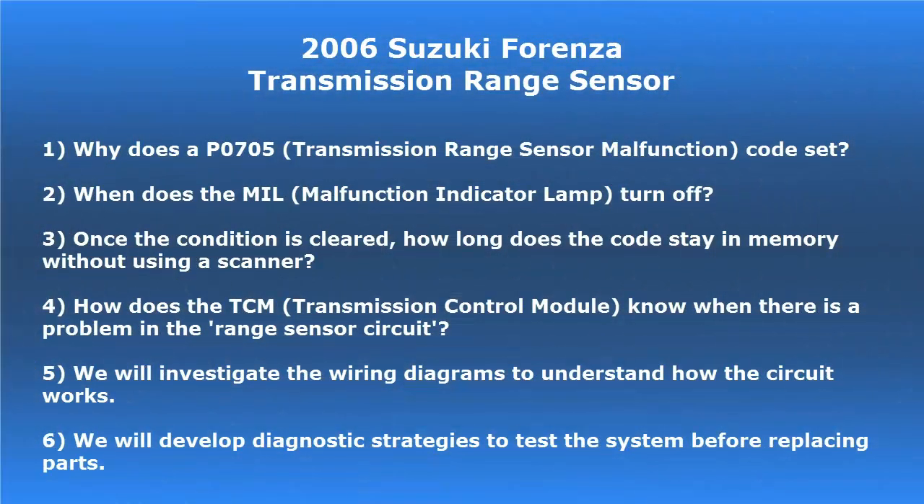Hello everyone. As you remember, we were working on a 2006 Suzuki Forenza. We had a transmission range sensor issue. In this video, we're going to be asking a few questions. Some of these questions are: why does a P0705, which is a transmission range sensor malfunction code, set? When does the MIL — malfunction indicator lamp, also known as the service engine soon lamp — turn off? Now once the condition is cleared, or when we fix the problem, how long does this code stay in memory without using a scanner?